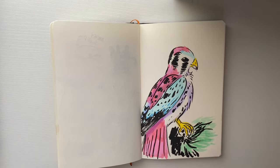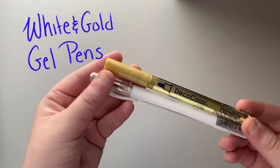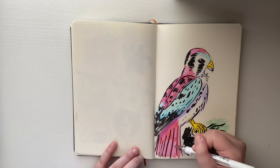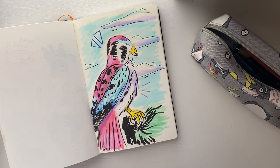I also have a white gel pen and a gold gel pen, once again just for accents and little details — that's really all those two are for.